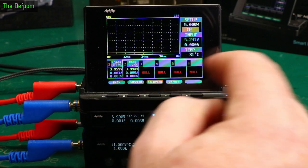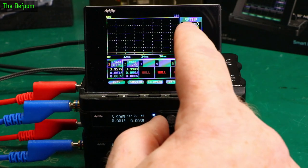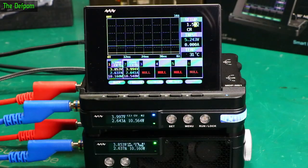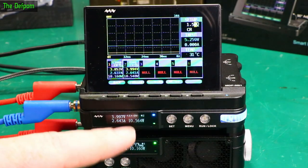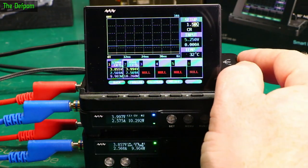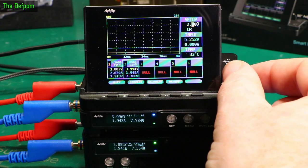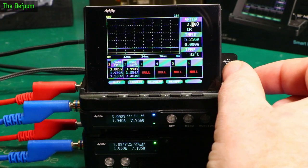Turn it off. What else can we do? Constant resistance - 1.5 ohms. So that works out as being about 10 watts at this particular voltage level. And you can also change the values. As you increase the resistance, the current will go down.